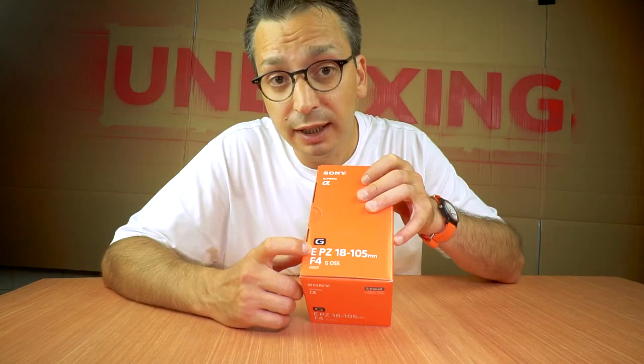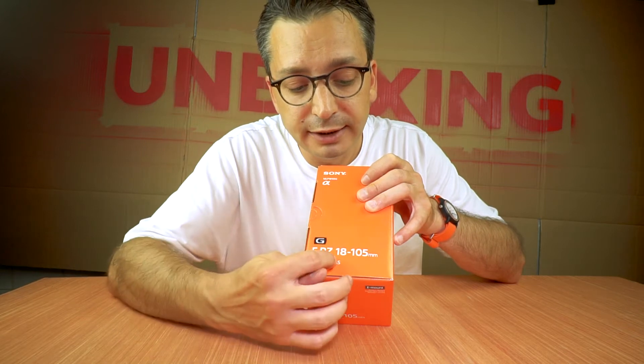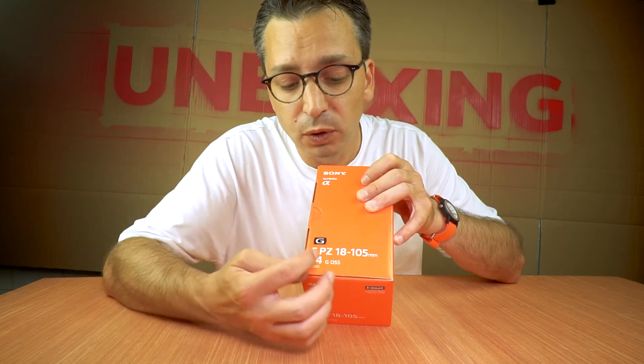Here it is, the SEL P18-105G — that's a great name — E-Mount Lens. PZ for power zoom, 18-105mm, constant F4.